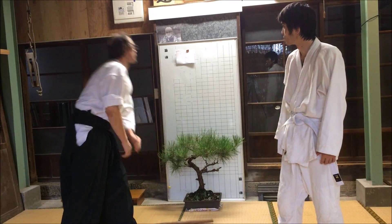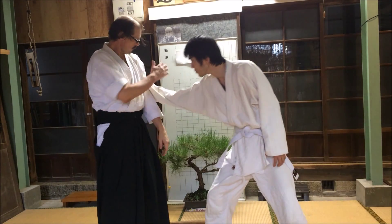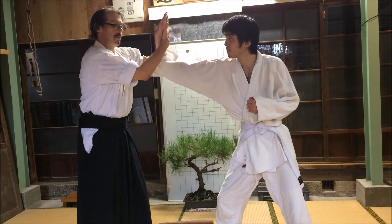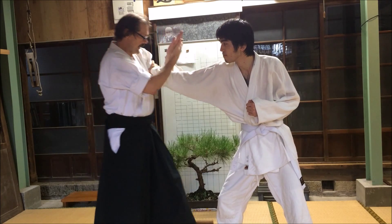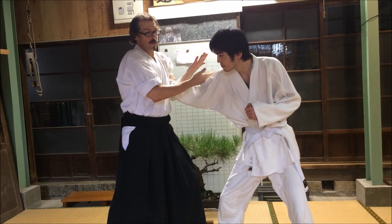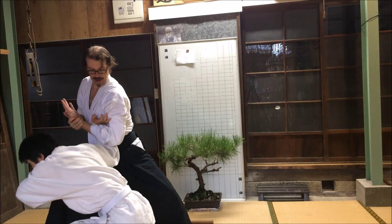The first one is hiki otoshi — very simple. A grab to the bicep, my right hand curls up and over, I grab my own wrist, I step left as I do so, and then twist my hips and arms right. If he punches, that happens.